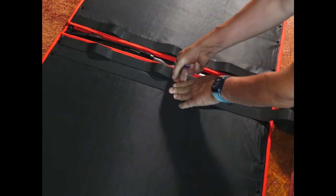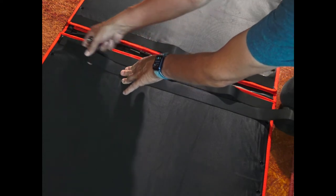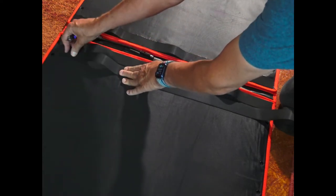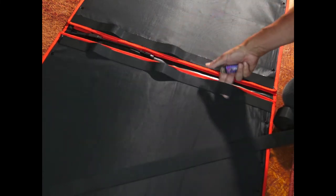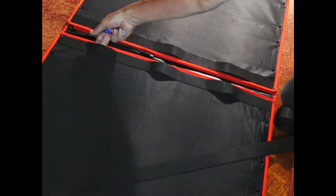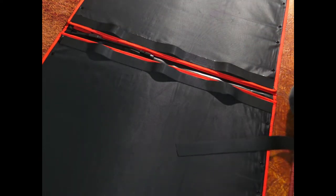My original thought was to hang this from the roof of a travel trailer. But it turns out it was also easy to put together a stand so it could be stood up at about a 45-degree angle towards the sun.